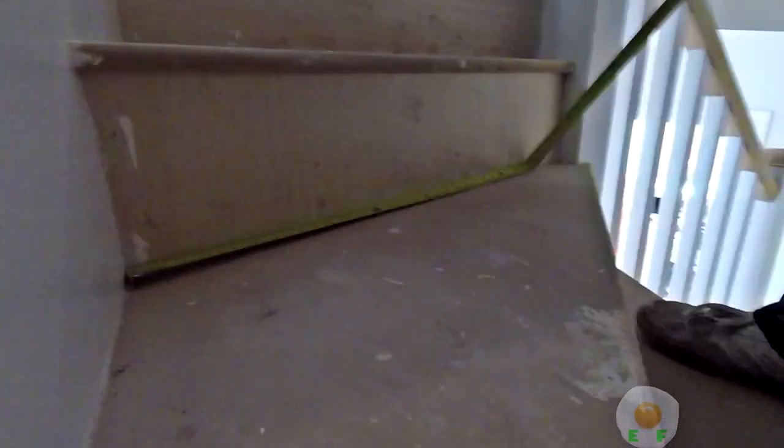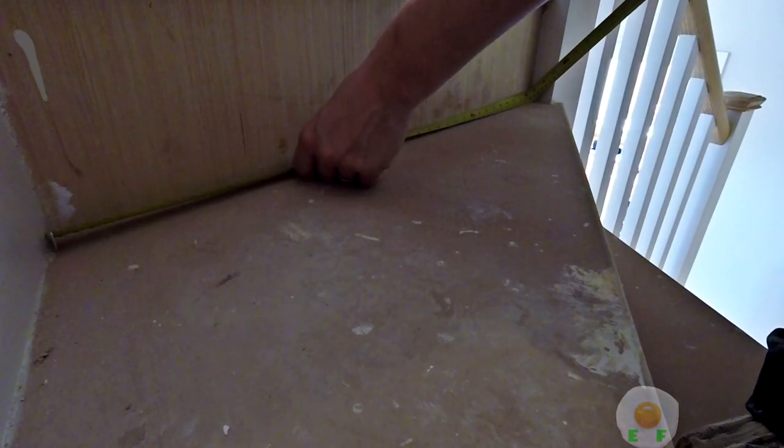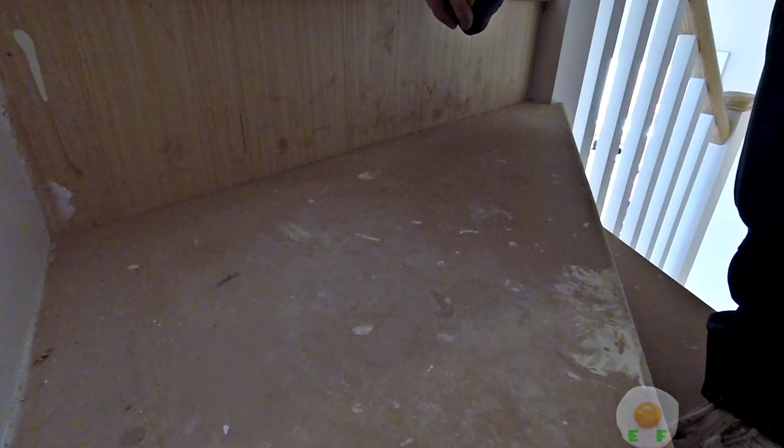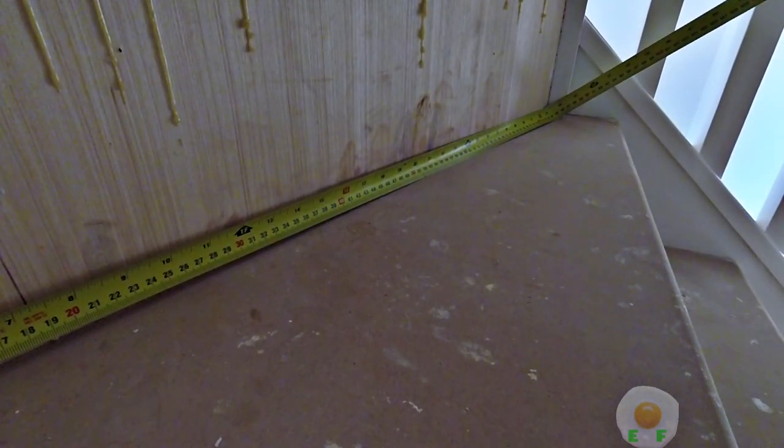I'll take a measurement of each piece for the winders. On the winders, I deduct an inch — or about four centimetres — because you will turn and tack these edges on the sides, so the gripper has to be an inch shorter on the winders. I go down measuring all of them, deducting an inch, writing it all down, and then go and cut it all.